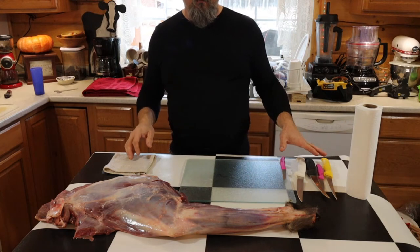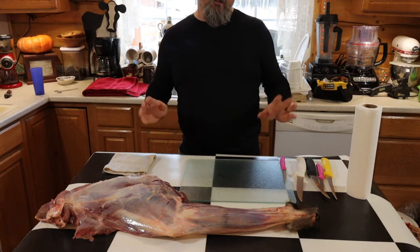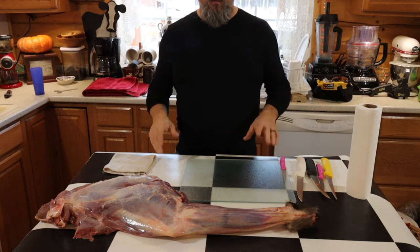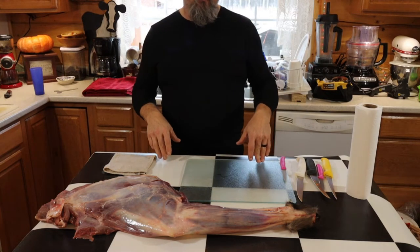Next thing is have plenty of sharp knives. I have a knife sharpener behind me — I'm not going to tell you the brand, but it works really great and I keep my knives sharp. That's the key to cutting this stuff up without cutting yourself and having a whole bunch of other issues.